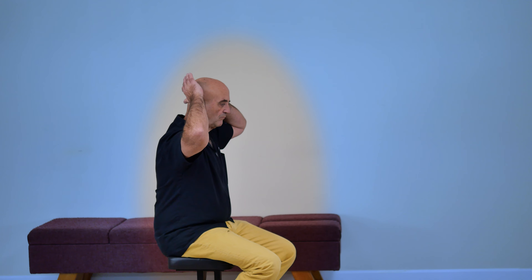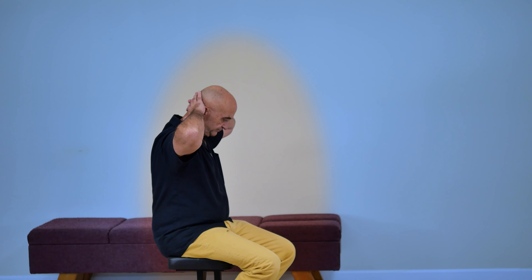If the patient is wearing a thoracic belt, instruct them to remove it. Ask the patient to place their hands behind their neck and maintain it in a downward position.